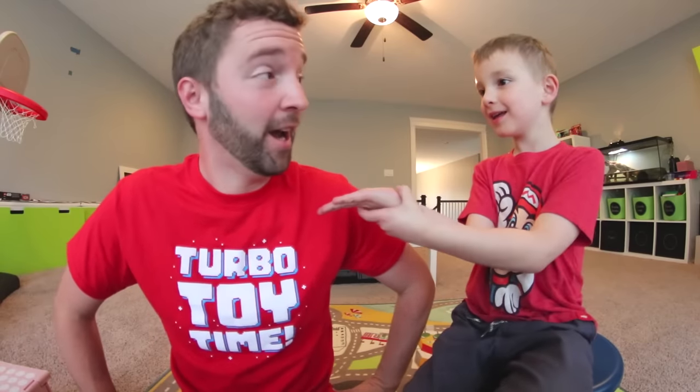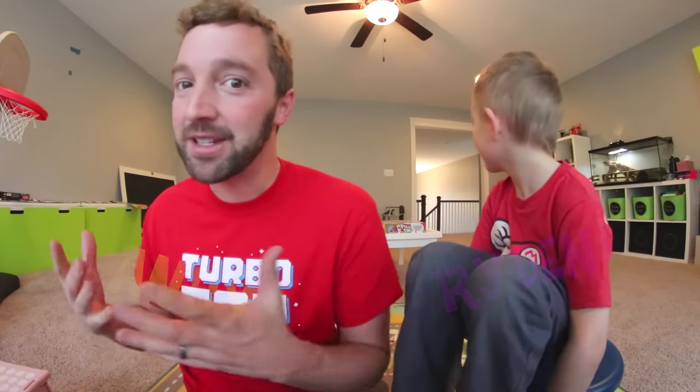What's up guys? It's TurboToy Time! Yes, we are TurboToy Time. My name is Andy and this is my son, Raiden. And we make toy videos, sometimes games.